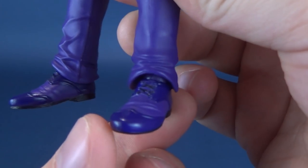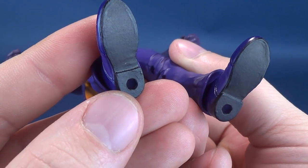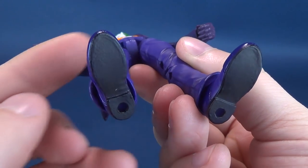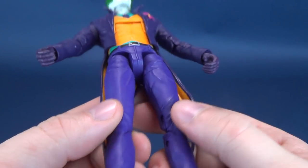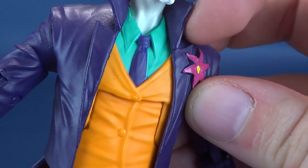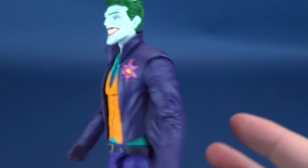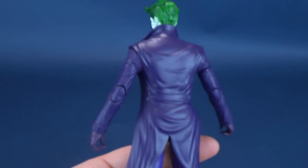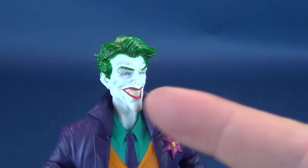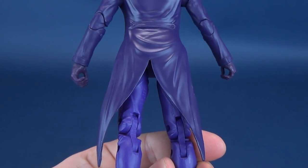Looking at his shoes, really nicely sculpted — a two-tone of purple and a black undersole, complete with — oh, I love you, DC Collectibles — peg holes in the undersides of his feet. Long overdue. You've even got the little flower on the top of his jacket lapel, which doesn't appear to be separate from the rest of his jacket — this is in soft plastic. Ideally there's really nothing I would change other than tweaking pinstripes on the pants and dividing the teeth just a little bit. But we're all pretty happy with this figure.